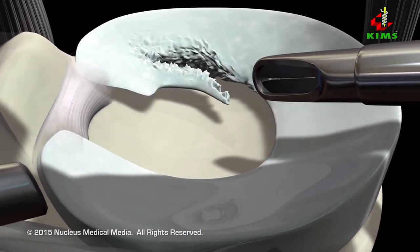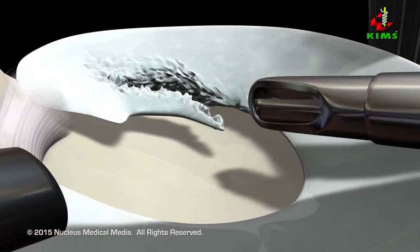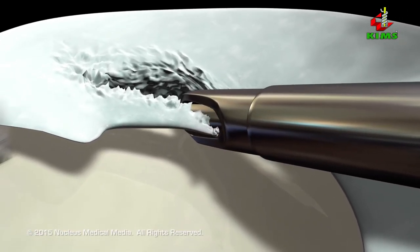Your surgeon will carefully examine the inside of your knee joint, locate the damage, remove any loose or severely injured parts, and use a shaving instrument to smooth any jagged edges.